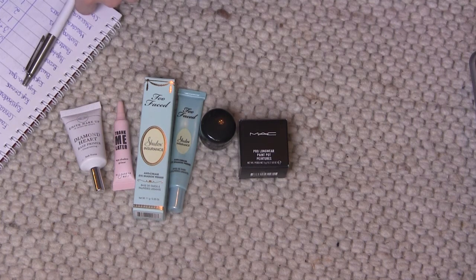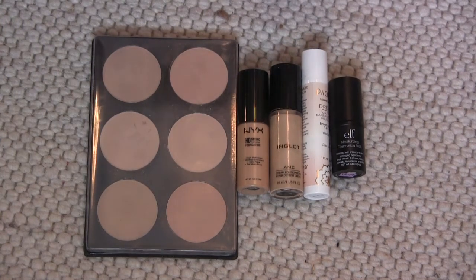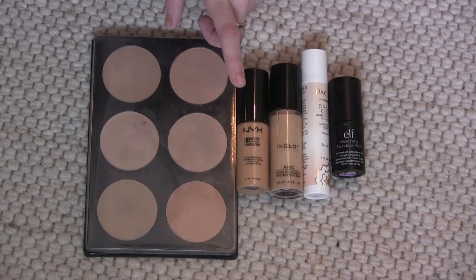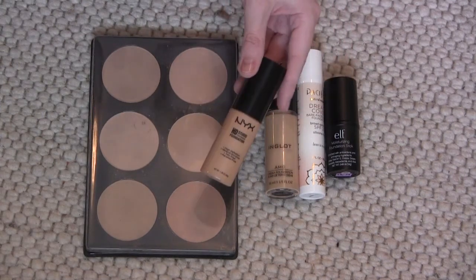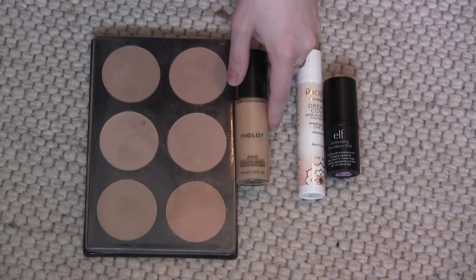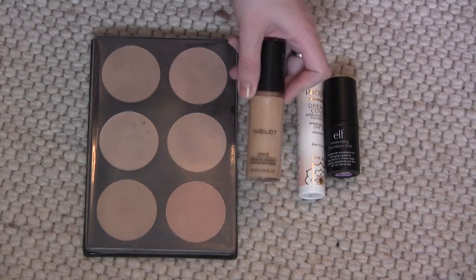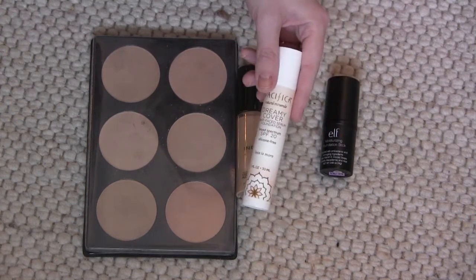On to foundations. I do have three samples from Bare Minerals but I'm not including those. I'm keeping this Pro Cosmetics foundation powder palette. I'm not going to keep this NYX HD Studio Photogenic Foundation because it's just too dark — it's in soft beige, so I'm gonna get rid of that. I'm keeping this Inglot AMC cream foundation because it's my favorite; it's in LW200, just a little bit left, so I'll probably include it in a 10 pan project soon.